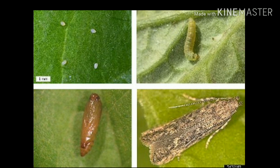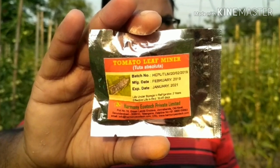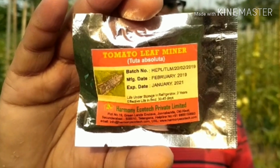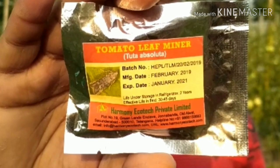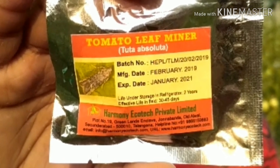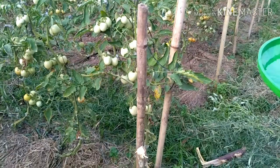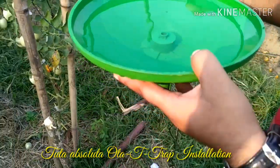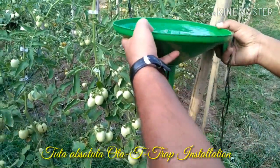We can easily minimize the leaf miner attack in tomatoes by using pheromone sex lures, as presented in this picture. For this, we will need to install an otati trap. The otati trap is a funnel-shaped plastic apparatus that can be hung on a wooden support at plant height.